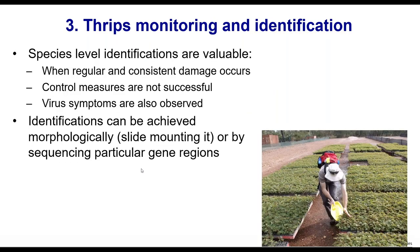In terms of identifying thrips, species-level identification can be really valuable under certain circumstances — not necessarily necessary all of the time, but quite valuable when you're getting regular consistent damage. What is causing it? Are your management actions not working because you've identified it poorly? It can be valuable particularly when you start having virus symptoms, which we'll talk about more soon.